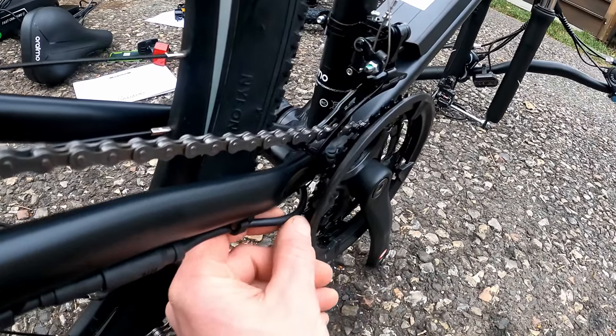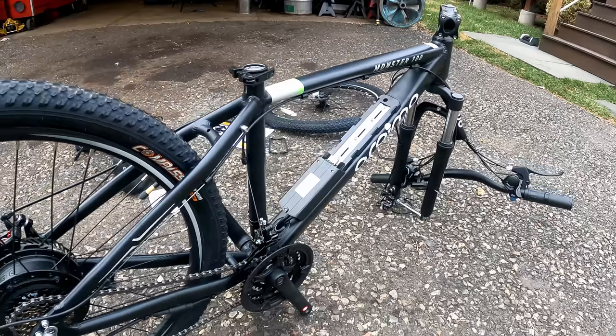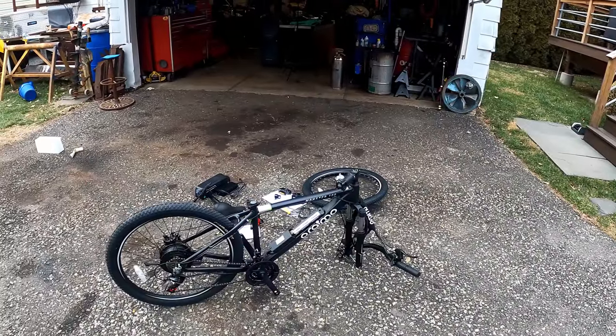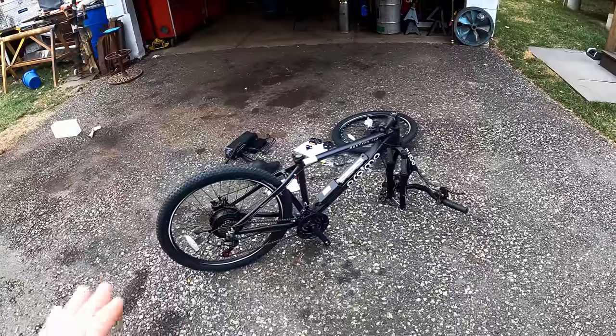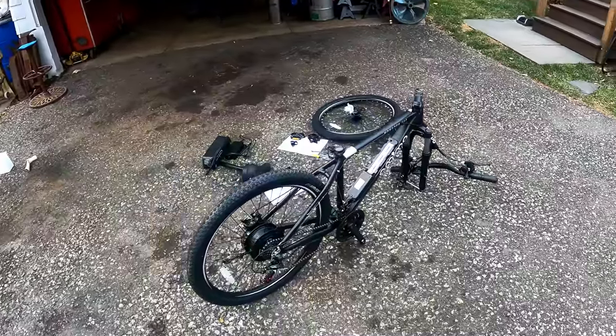I did notice one wire is awfully close to the ring gear. The advertised net weight is 48.5 pounds with a payload of 308 pounds and an advertised range of 32 to 45 miles. Generally I see about half that doing full electric rides, which is how I always test these bikes. I'm 180 pounds, six foot two. Let's get this thing together and go for a ride.